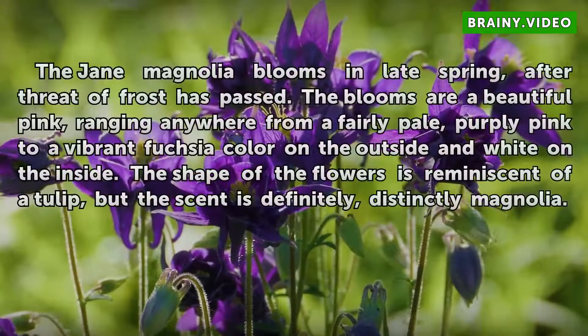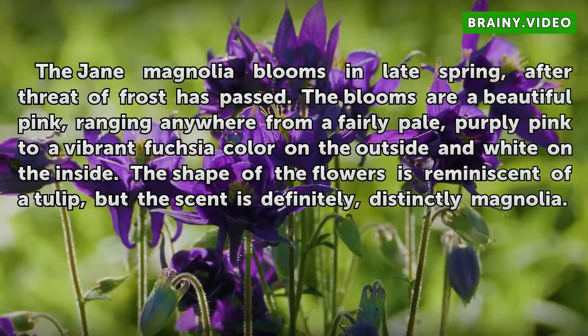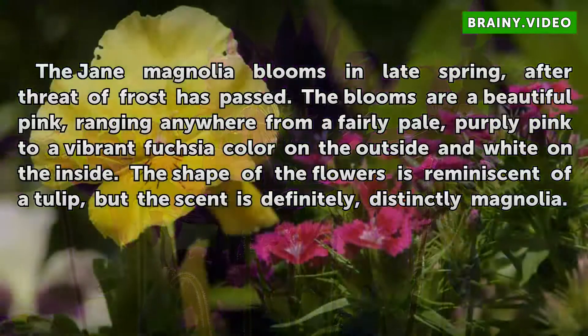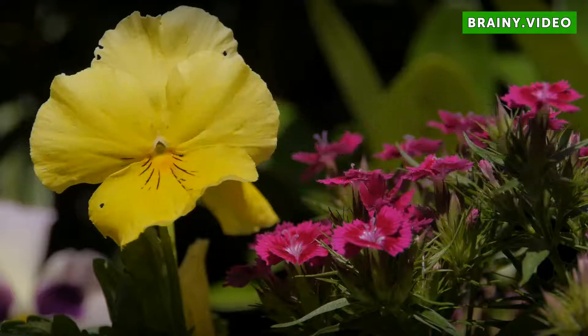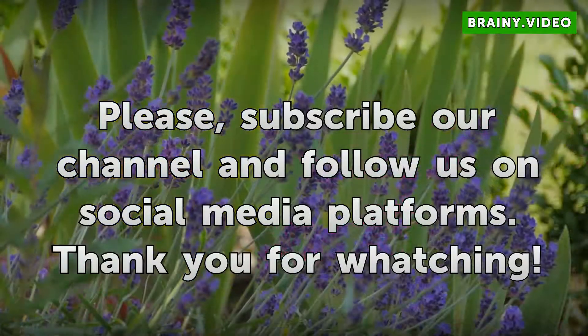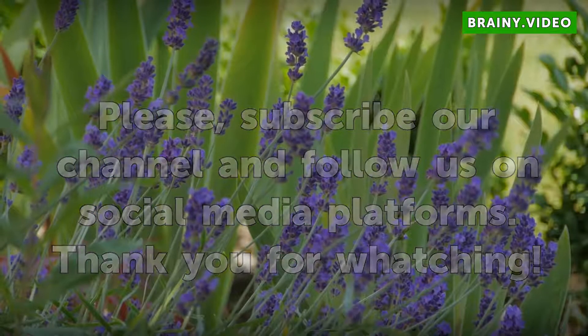The Jane Magnolia blooms in late spring after the threat of frost has passed. The blooms are a beautiful pink, ranging anywhere from a fairly pale purply pink to a vibrant fuchsia color on the outside and white on the inside. The shape of the flowers is reminiscent of a tulip, but the scent is definitely distinctly magnolia.